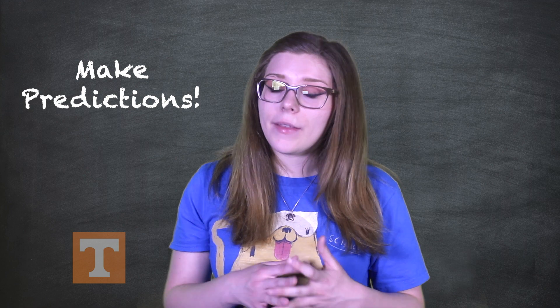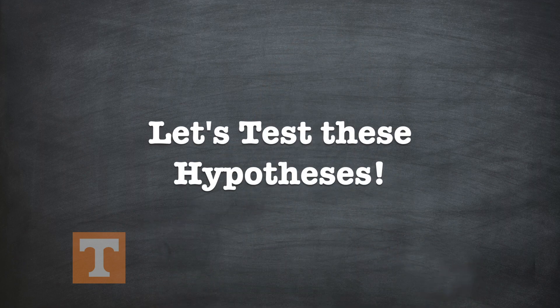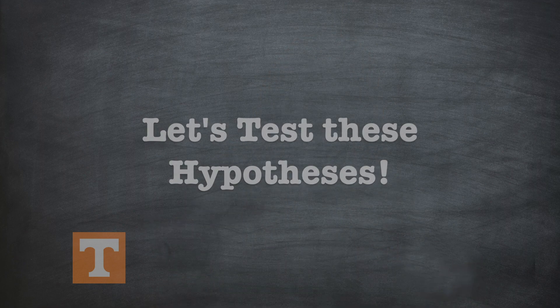Then you will make predictions based on these hypotheses. For example, if there is a cotton ball in the black box, the black box will be very light and will not make a noise if it's shaken. Now let's put each of these hypotheses to the test. Based on your observations from the black box, you should be able to mark out several hypotheses that are incorrect due to their predictions not being met. This should eliminate several hypotheses.